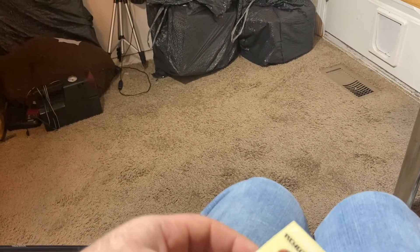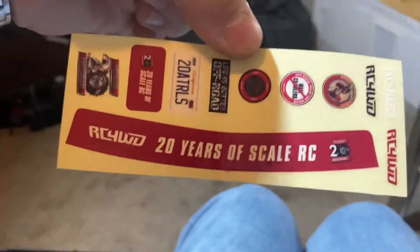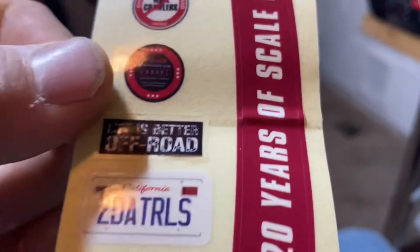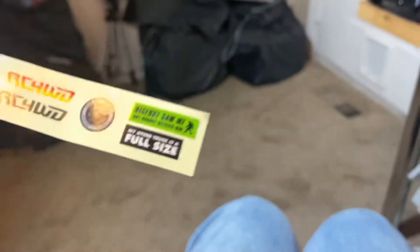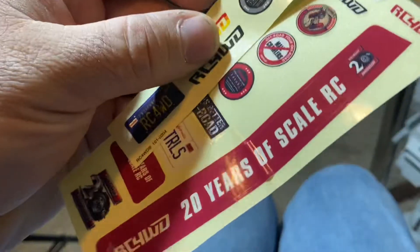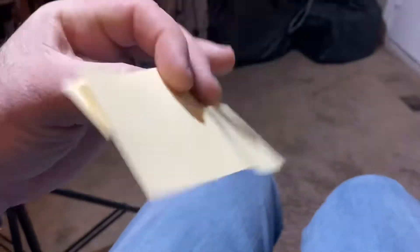I ordered something from RC 4WD for it and got some extras. These are the 1/10 scale truck stickers — really, really nice, good quality stickers. All kinds of different ones. I don't know if you just have to spend a certain amount or if they just throw them in with your orders. I guess it's like the 20th anniversary or whatever, so maybe they're doing that because of that. I thought that was a really nice touch — I have some extra stickers for my 1/10 scale trucks.